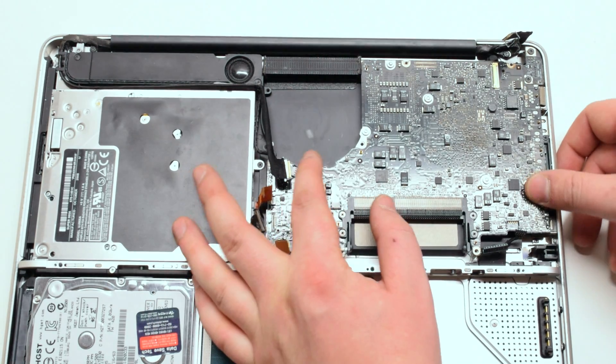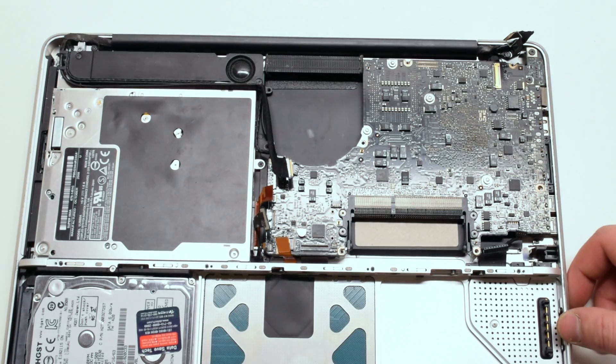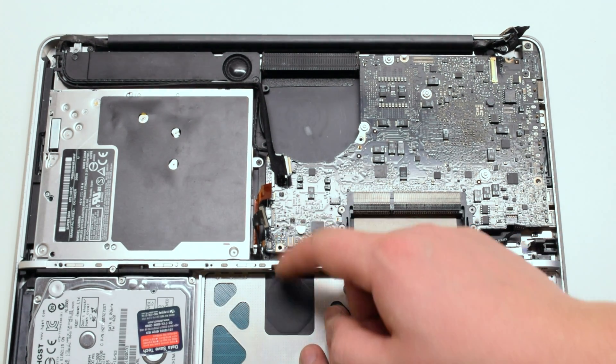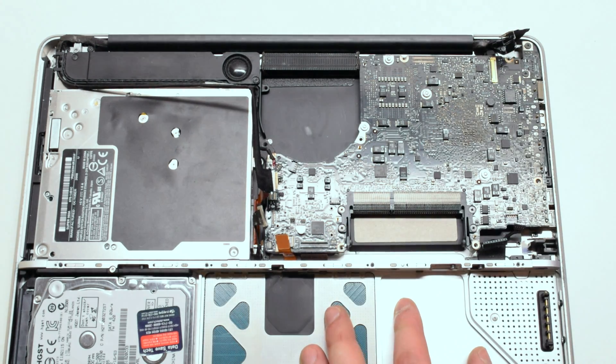Quickly check all your connections: the battery meter, the battery charger, the keyboard, the trackpad, the LED light, the SATA drive, the super drive, the iSight and Wi-Fi camera, as well as the speaker.